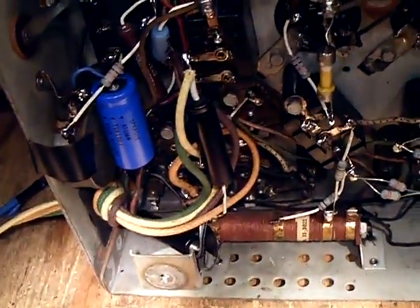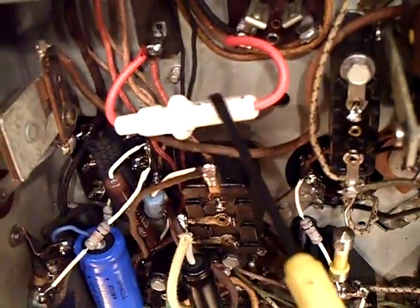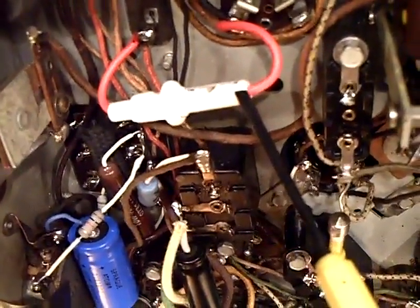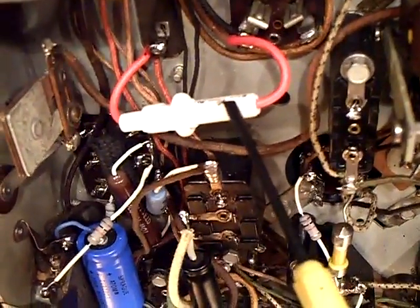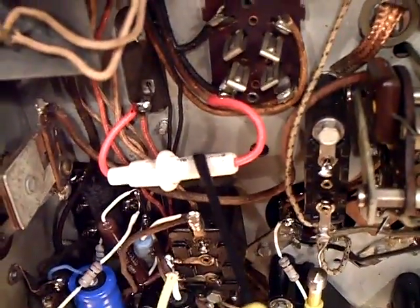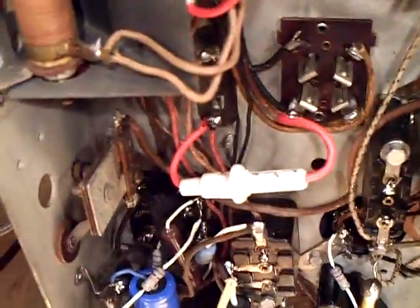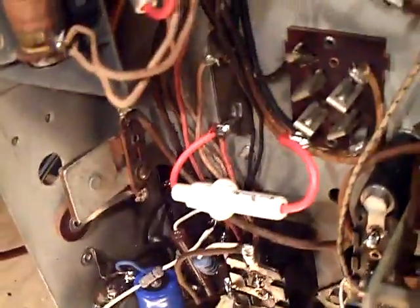Let me tell you about some things I did to the radio. I have a fuse here for the B-plus — that's a 300 milliamp fuse in there, and that comes right off the rectifier tube. I figured it would be a good spot to put the 300 milliamp fuse, so I just wanted to fuse the rectifier.